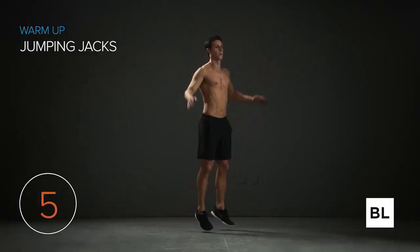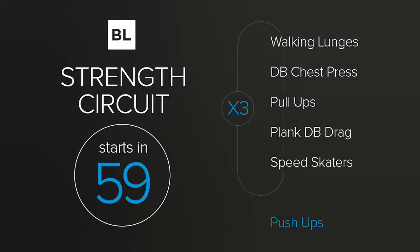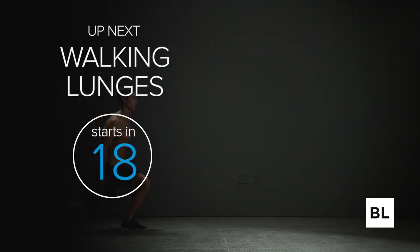We're almost done with the warm-up. Now I'm going to give you the workout summary. We're doing five exercises, 30 seconds on, 30 seconds off, for three rounds, resting one minute between each round. We'll do walking lunges, dumbbell chest press, pull-ups, plank DB drag, and speed skaters. After the strength circuit we're doing a finisher of push-ups, 20 seconds on, 10 seconds off, for three rounds. The pull-ups will be tough right in the middle of the workout — you can always do a negative or do dumbbell rows instead.